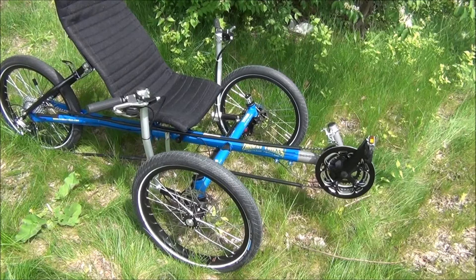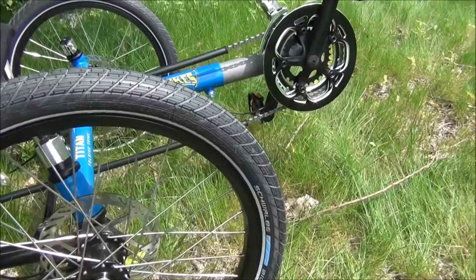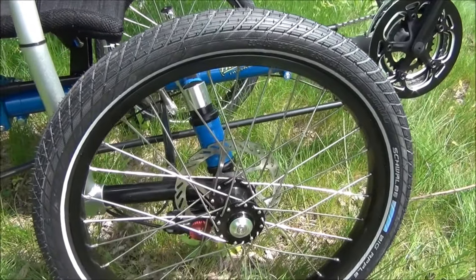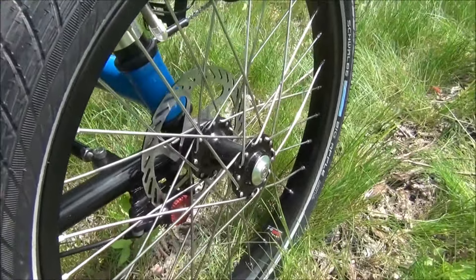The Titan weighs 43.8 pounds and comes with premium Schwalbe Big Apple tires. This trike has a 400 pound weight capacity, so they use extra thick spokes and high quality Avid BB5 brakes.